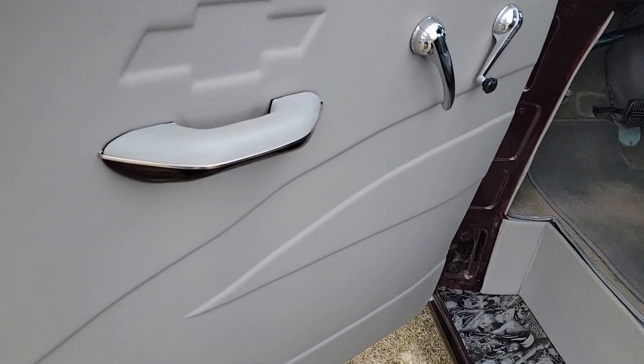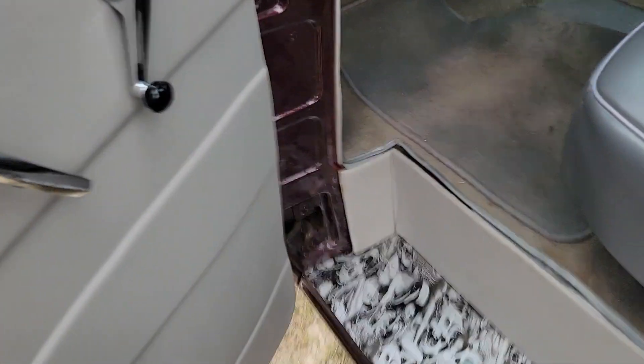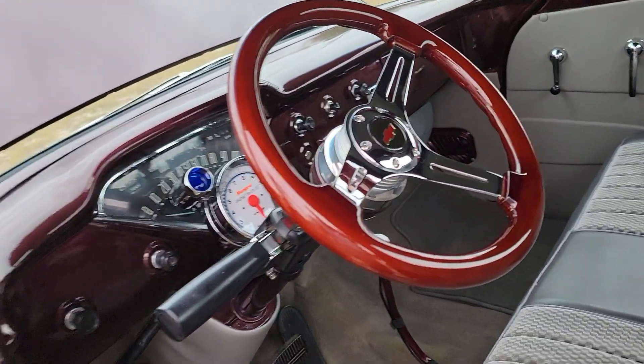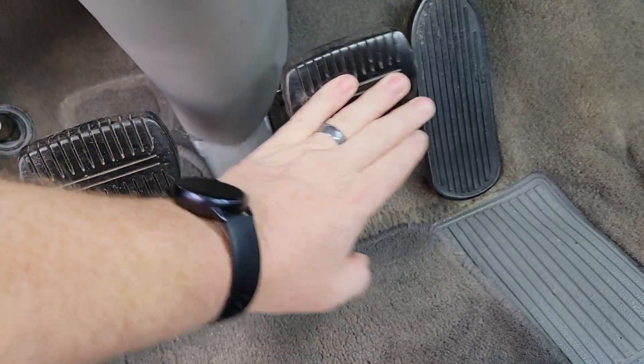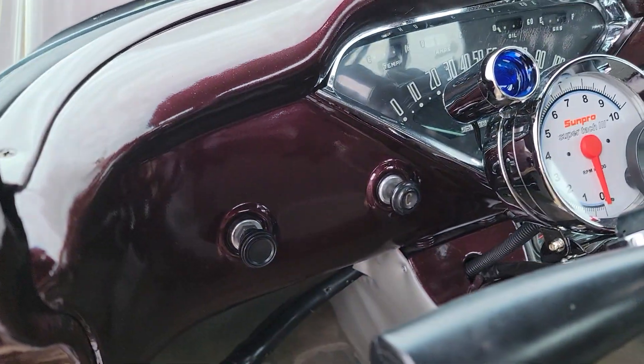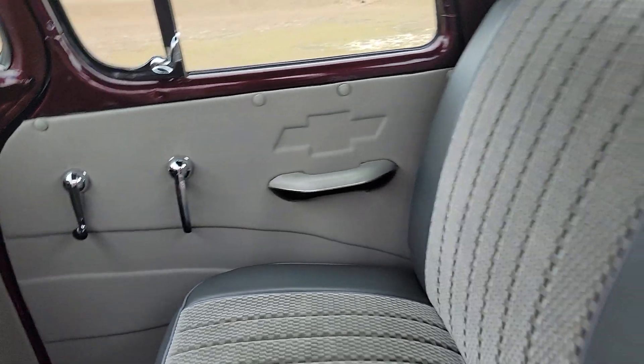Custom door panels — it seems like they did a very good job when they made these, they don't seem flimsy at all. Sill plates, seat looks good, aftermarket wheel, horn doesn't work, stock shifter. It is a four-speed on the floor, so it's a manual truck. It's got the brake master cylinder mounted below the floor, which is pretty cool. Everything is actually very nice — even a nice looking headliner.